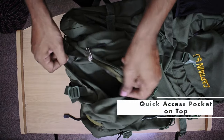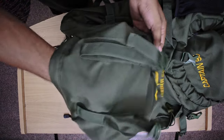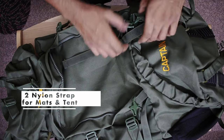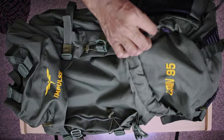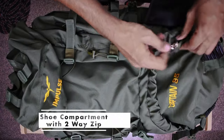If you go to the bottom, you will find a pocket — it's a good access pocket. There are also two straps here where you can keep your mat. At the bottom, you will find a shoe rack. You can also place shoes there. There is a two-way zipper here as well.